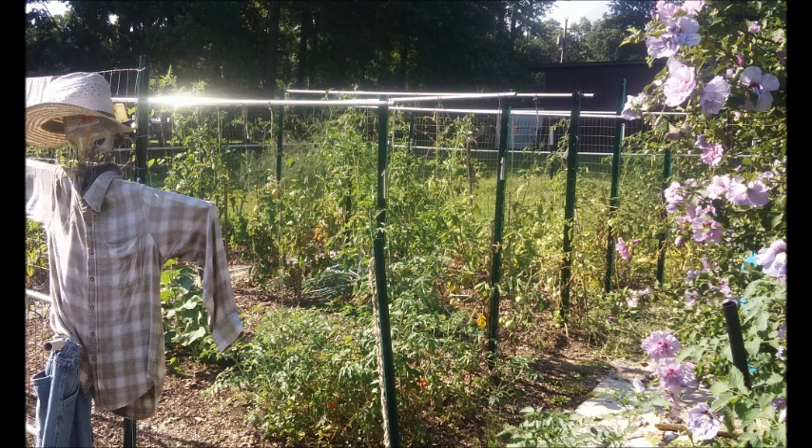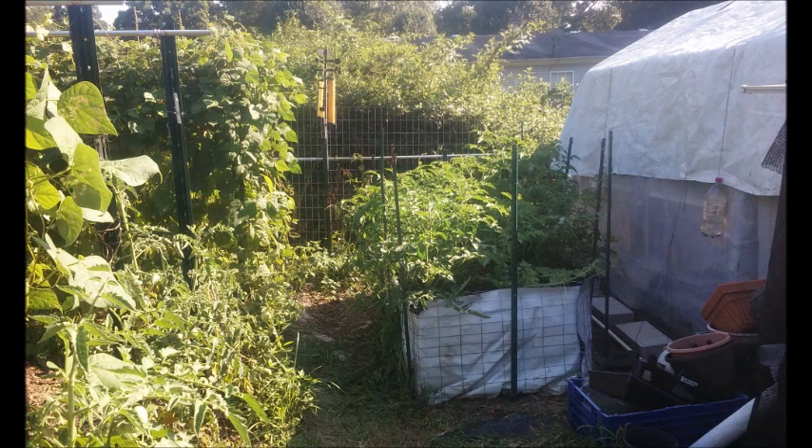Here's my scarecrow — he done all right this year, though he didn't do as good as what I'd hoped. Right there's a straw bale garden that I had, and I put some tomatoes in it right next to the greenhouse.